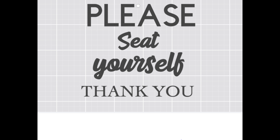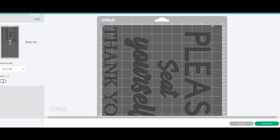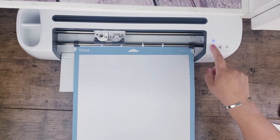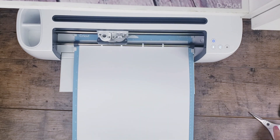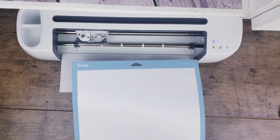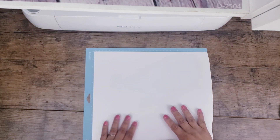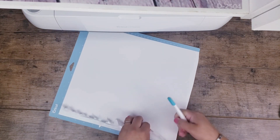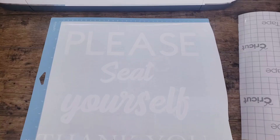I spelled a specific phrase, saved it to my projects, then went back to my projects, selected it, and hit make it. I placed the vinyl — in this case I'm using white vinyl. I also forgot to mention that every vinyl I'm using for these projects is removable vinyl, but you can also use permanent vinyl if you're making DIYs for outside, like a porch. Once I was done cutting I went ahead and weeded it out.